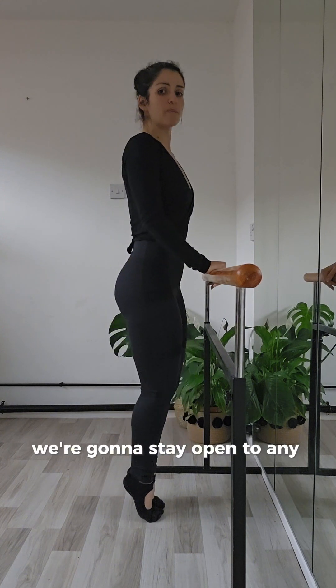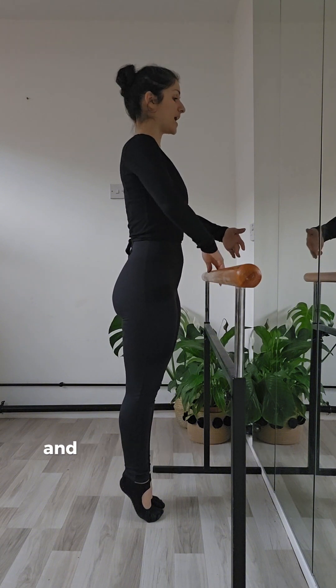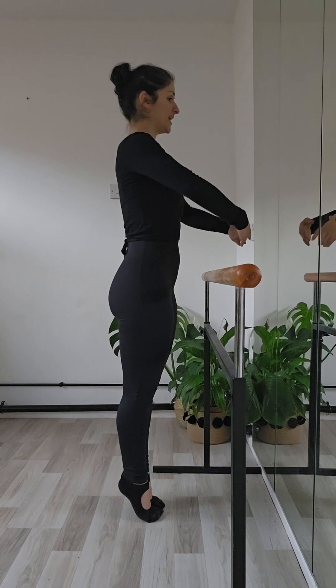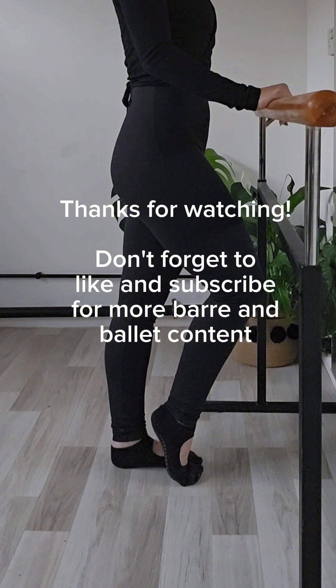We're going to stay up at demi-pointe. Find your centre of gravity, squeeze those ankle bones together, and slowly do a balance so you can find your centre of gravity and activate those feet. And then slowly come down, and give your legs a little wobble. Well done!